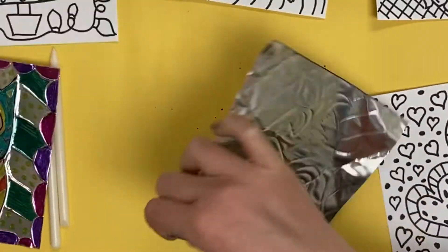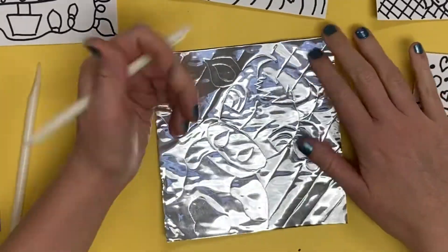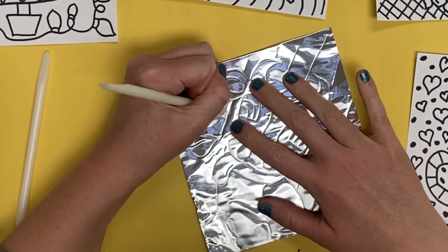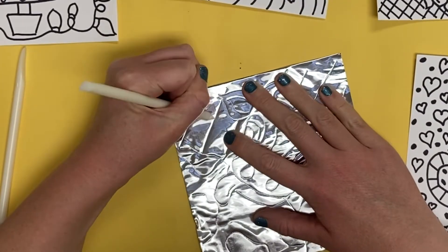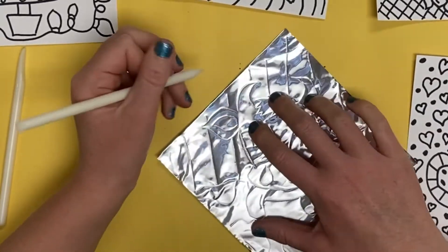Once you are done, carefully remove the tape and the picture from the metal. I am now going to use my metal tooling carving tools to increase the amount the lines are showing in my artwork. The more you press with the tools, the more the lines in spaces and shapes will pop out from the picture.